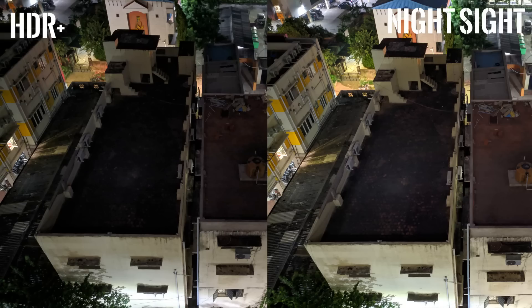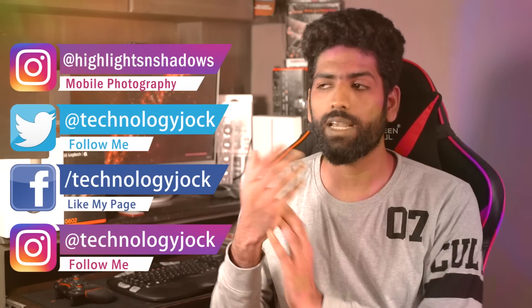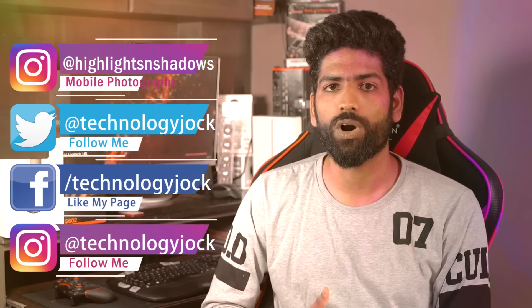Here's a comparison of a regular shot and a Night Sight shot. Amazing, right? So in this video, let's take a look at how exactly the feature works. Before we get into it, let me quickly introduce myself. I'm Sundar, this is Technology Jock. Subscribe to the channel and hit the bell icon if you like what you're watching.